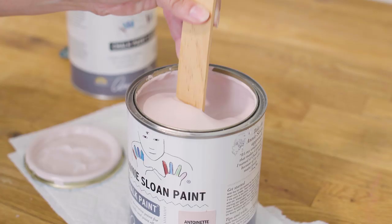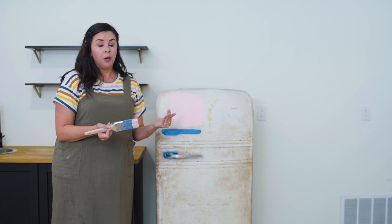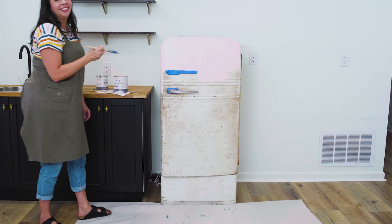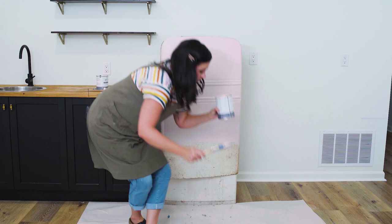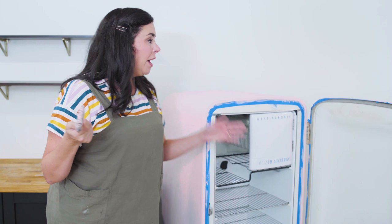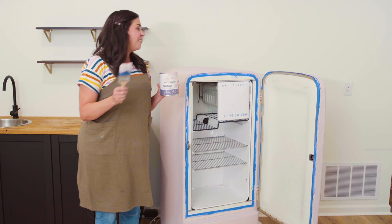For best results, use a soft-bristled brush and do thin, even coats. This paint dries really quickly so you can do multiple coats and still finish the project well within a day. One reason I love chalk paint is that it's self-leveling. If you're using a different kind of paint, be very aware of your brush strokes or even use a foam roller. Our first coat is on and it's already looking so cute! I obviously unplugged the refrigerator — probably should have said that at the beginning. I'm going to wrap my brush in plastic wrap, go eat lunch, and then we'll be ready for a second coat.